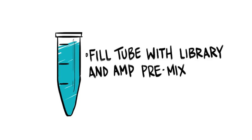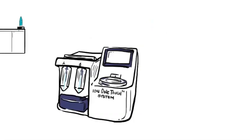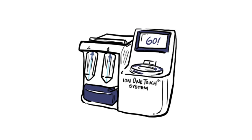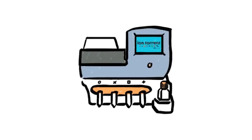Here's how the Ion OneTouch works. Take a microcentrifuge tube filled with library and amplification premix. Connect the tube to the amplification disposable. Insert into the OneTouch instrument, press go, and walk away. 3 hours later, you just add polymerase and sequencing primer, load your sample on the chip, and into the Ion PGM sequencer.